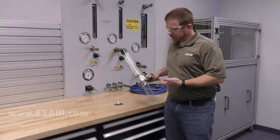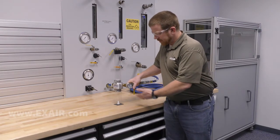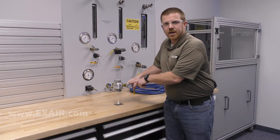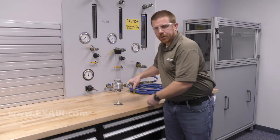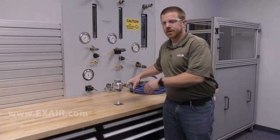As you can see here on my benchtop demonstration, when I press the tubing firmly against the surface, no matter what operating pressure I have at my line vac, the part will not move. This is due to the lack of ambient air entrainment.